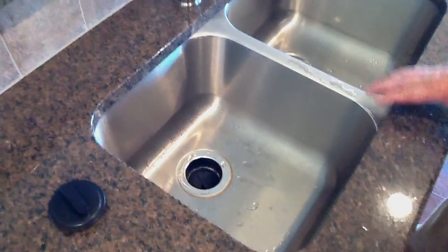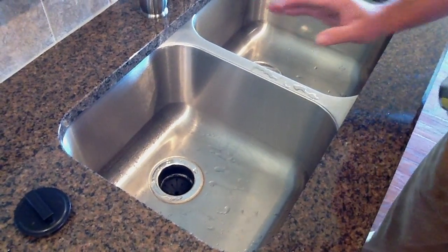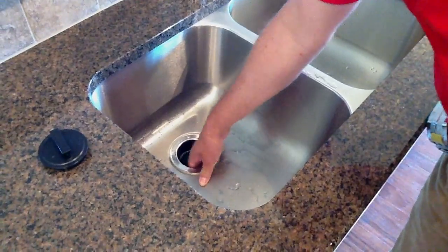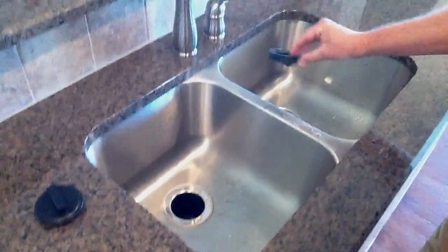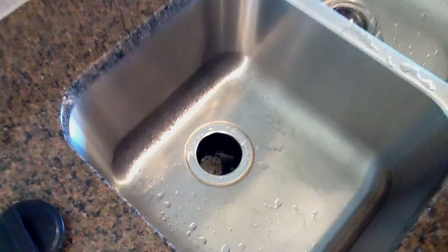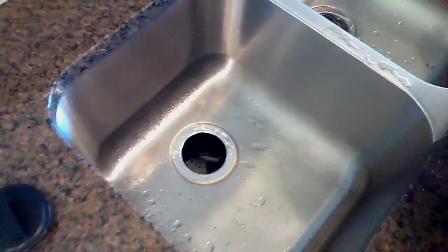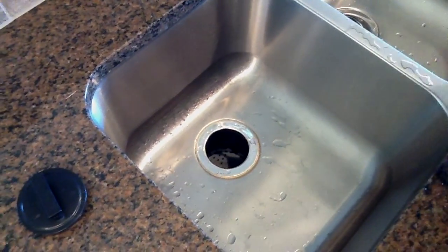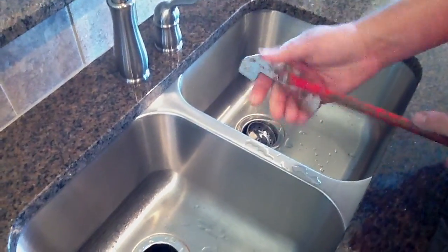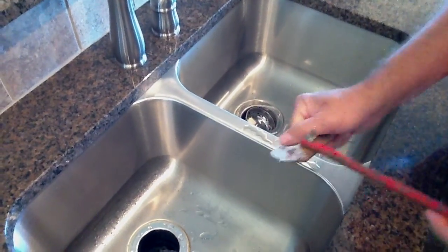If your garbage disposer binds up or won't run, the first thing you want to do is reach in and pull the rubber splash guard out so you can see down in there. The booklet says to run a broom handle down in there and see if the turntable is free. You can also use a disposer wrench — it swivels so that you can run it down in there and turn it.